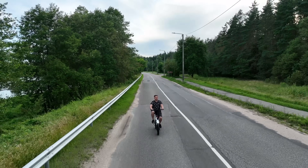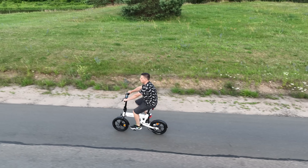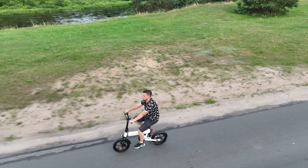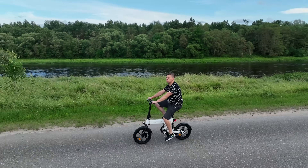Since throttles on e-bikes are not legal on EU streets, the Z16 Max does not have one. Initially I was skeptical about the lack of a throttle, but after using the bike for quite some time, I was surprised by the synthesis between the pedals and the motor. More on riding performance in just a bit.